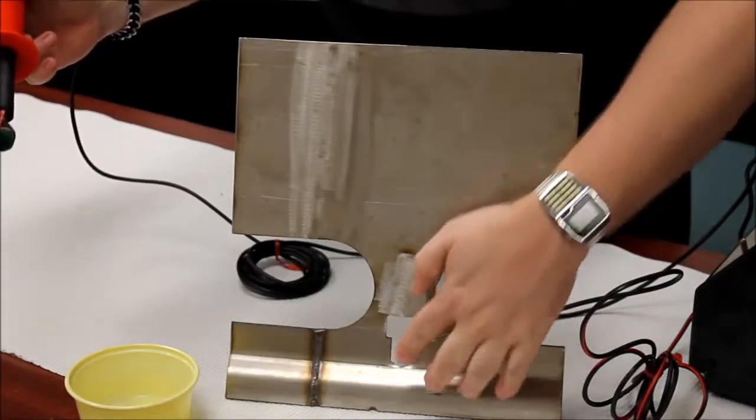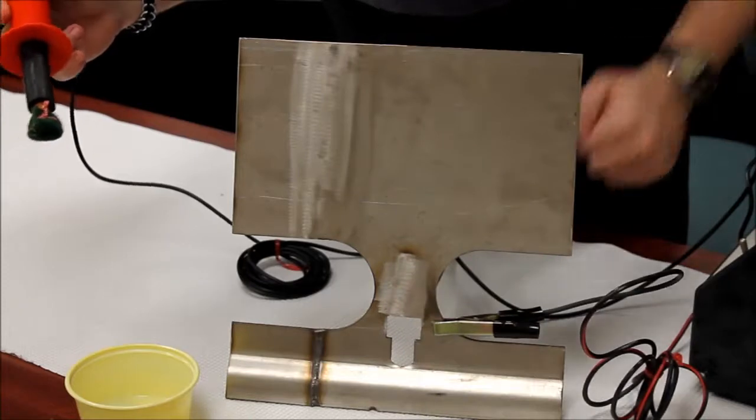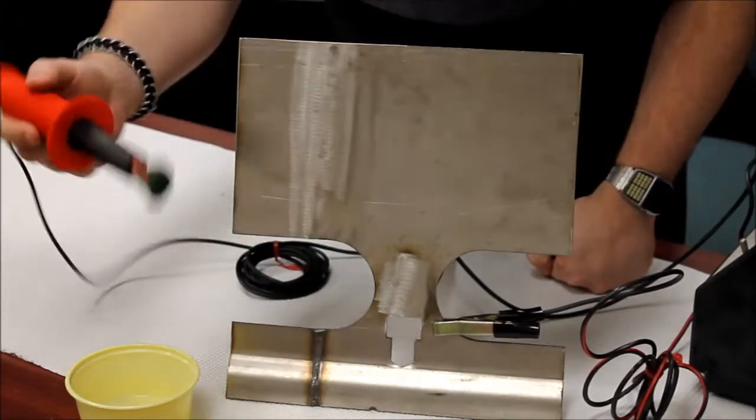What I will be using for this is our product Weld Wizard 9003. One electrode clamps to the workpiece, and I have the other electrode here.